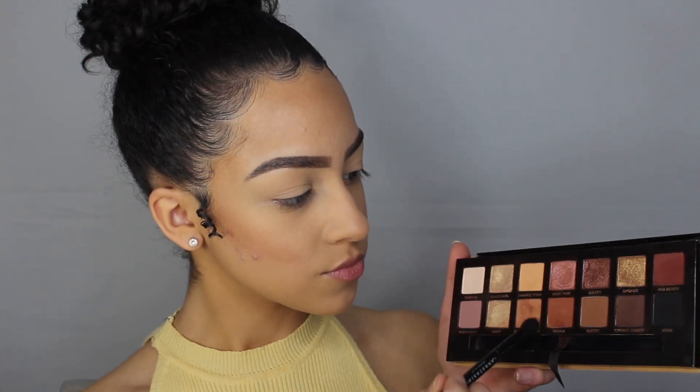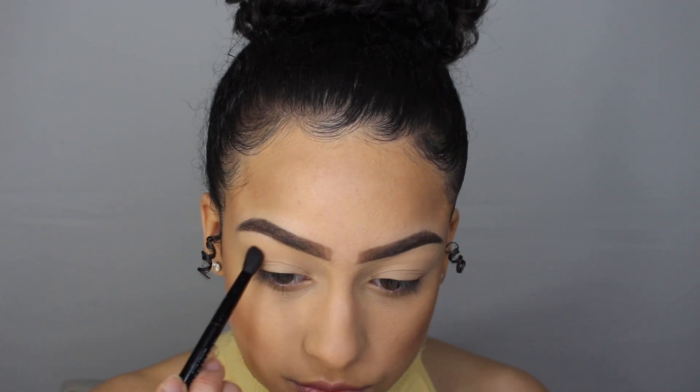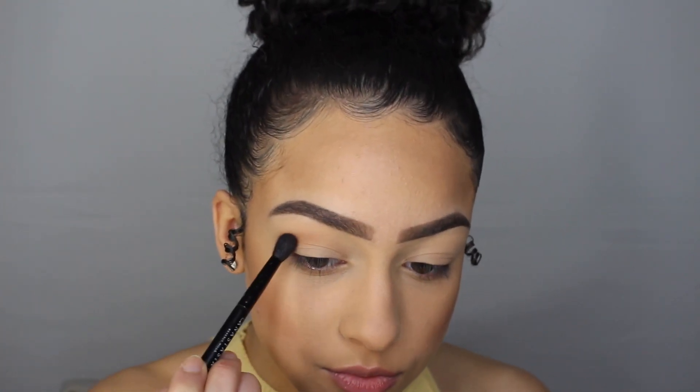I'm going in with the shade burnt orange and sienna, putting this right above my crease and blending it in. I'm also making the eyeshadow wing out as well.